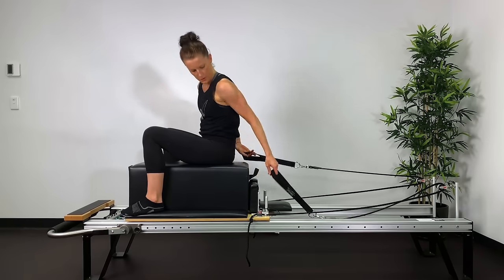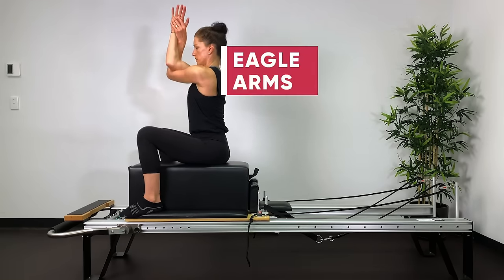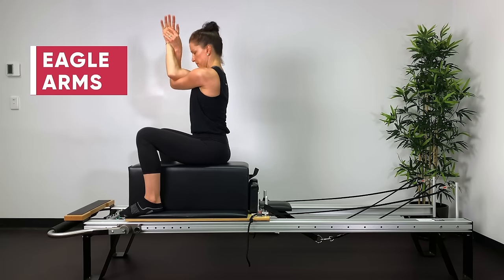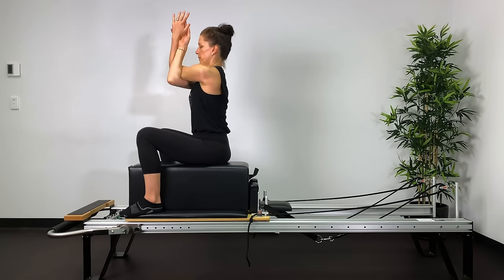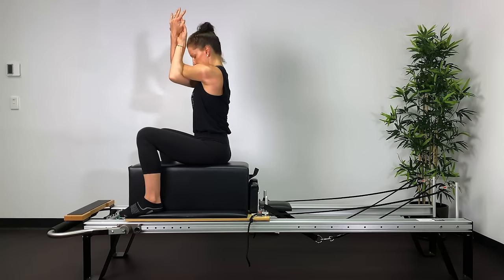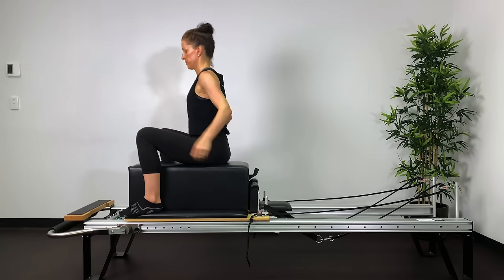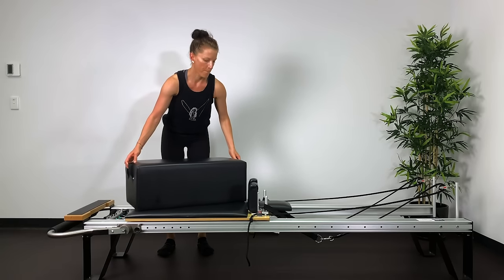Little stretch — put the straps down. Eagle: right elbow on top of left, wrap the palms around, lift up out of your pelvis, elbows in line with your shoulders, then drop them down slightly. Other side: left elbow on top, wrap arms around, elbows lifted, reaching forward and up, breathing into the back of your shoulder blades. Lower the elbows for a different stretch, then release.